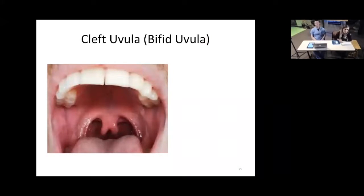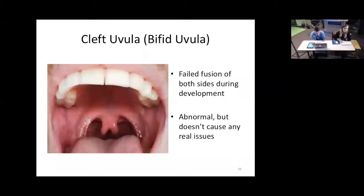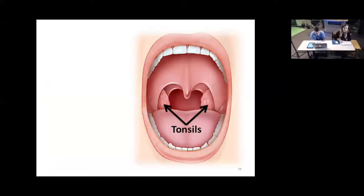Another interesting thing about the uvula is called a bifid uvula or cleft uvula — it actually has two portions. Basically during embryonic development, the two sides don't fuse together completely in the midline, leaving two portions hanging down. It's abnormal looking but doesn't really cause any problems — it shouldn't cause any difficulty speaking or swallowing.